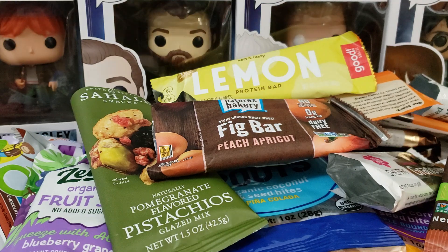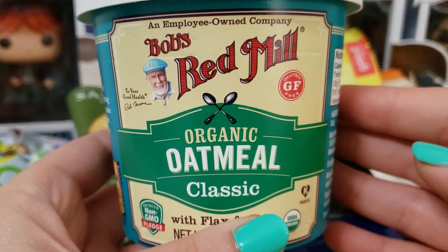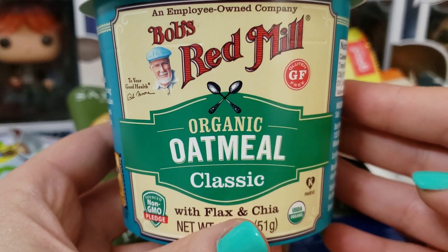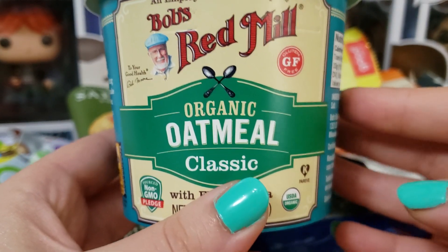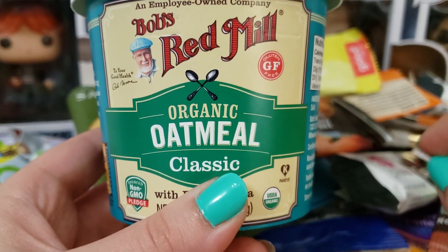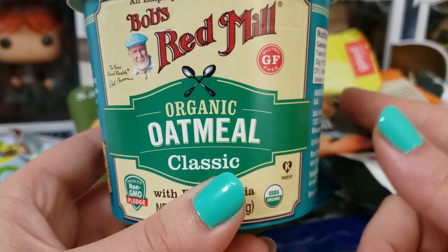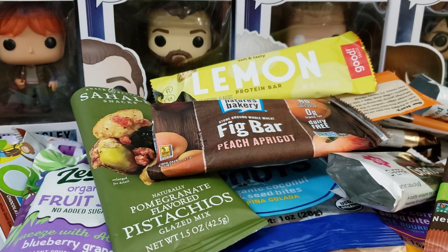Next up we have the Red Mill Organic Oatmeal. I did eat this and it is so good. I put a little bit of agave syrup in here with a little bit of pumpkin spice. It was good — it's oatmeal, what's not to love?